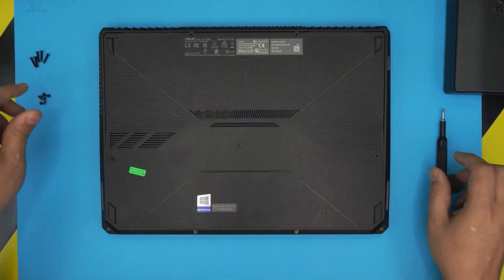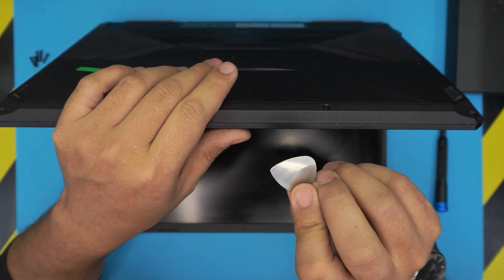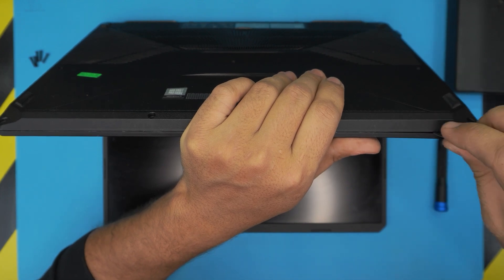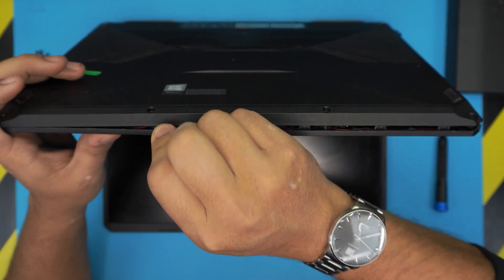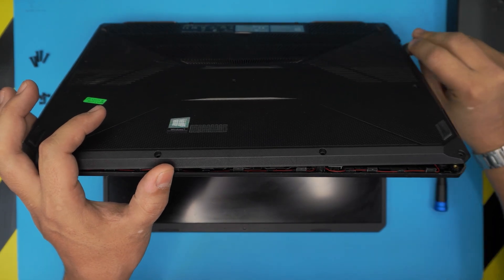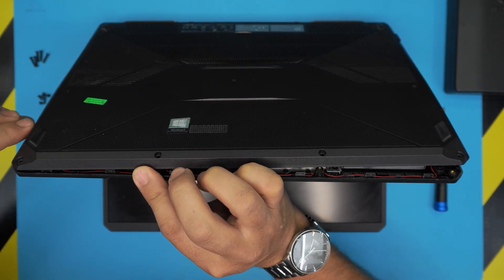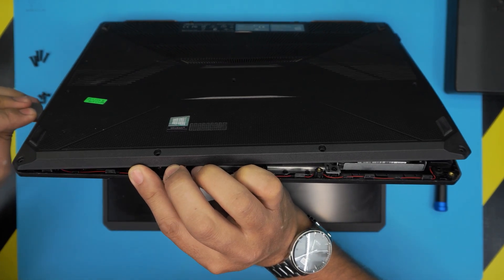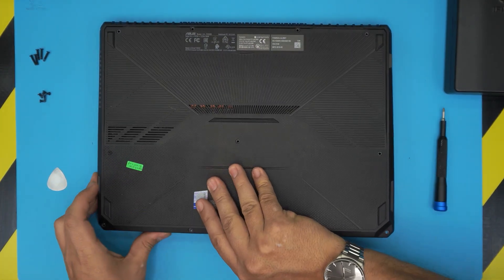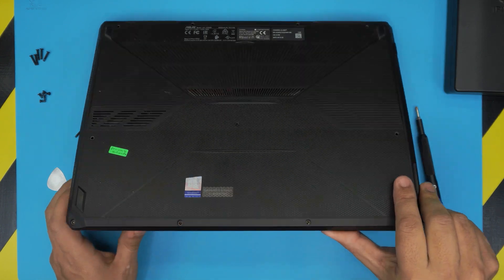Once we remove all the screws, tilt the laptop open about 45 degrees. Now you want to stick the guitar pick starting from one corner, right into the gap. Wiggle around and work yourself through — take your time. Do the front end, do the sides, and pop the cover up. I'm just sticking it between the top and the bottom cover.